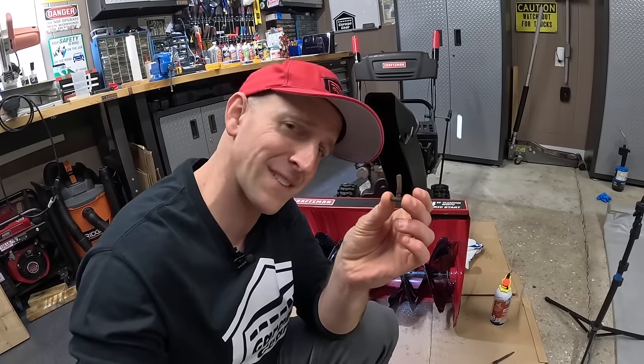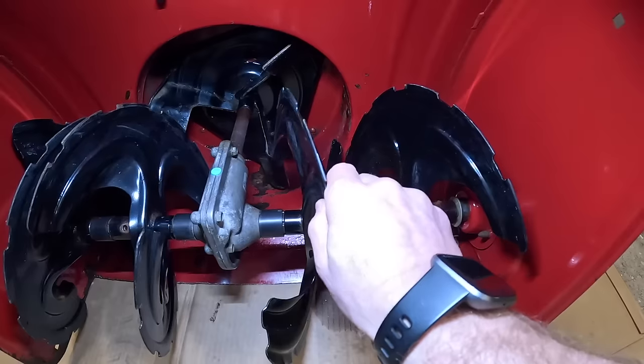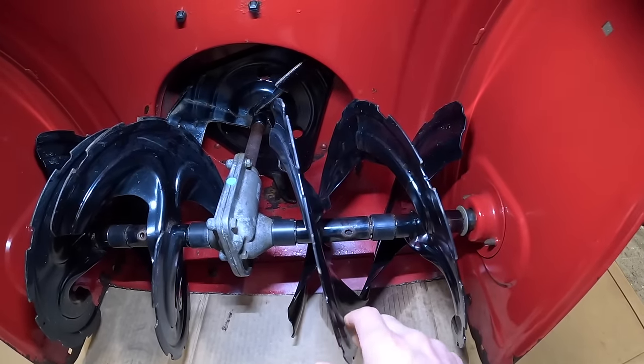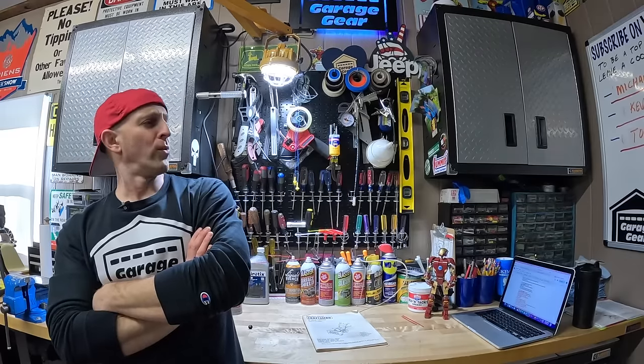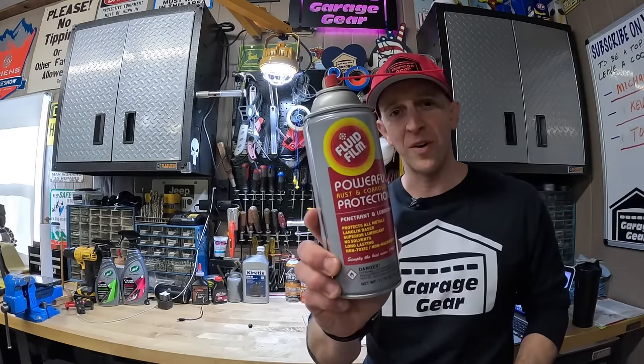Now that we've got this guy out, let's get back to business. Now our shear pins are all out — normally that's much easier to accomplish. Your augers should be loose and spin, and if they don't spin all the way around, that's okay. Now you're probably thinking: JB, what are we going to lubricate these things with? There's actually quite a few products we can use, and something is better than nothing. But for this, we're calling in our good old friend Fluid Film.